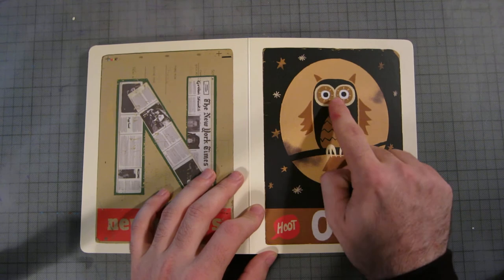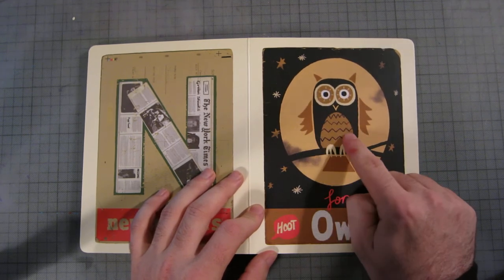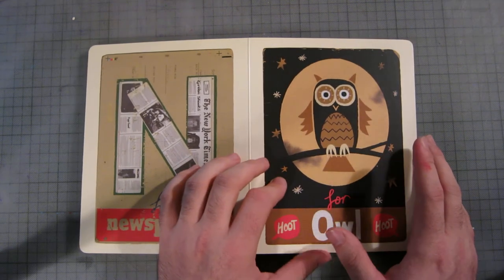O is for owl — it's got 'hoot hoot' and there are lots of O shapes in the eyes and whatnot. It's a night scene because owls come out at night. It's a pretty good page.